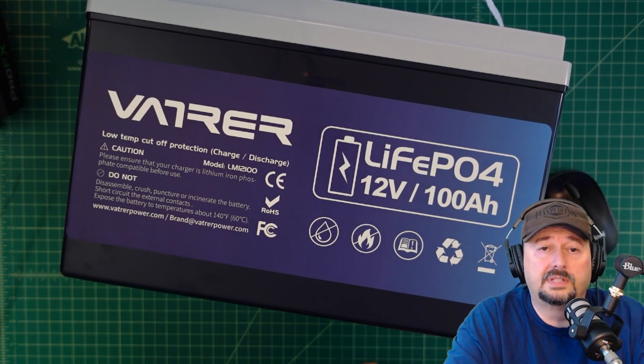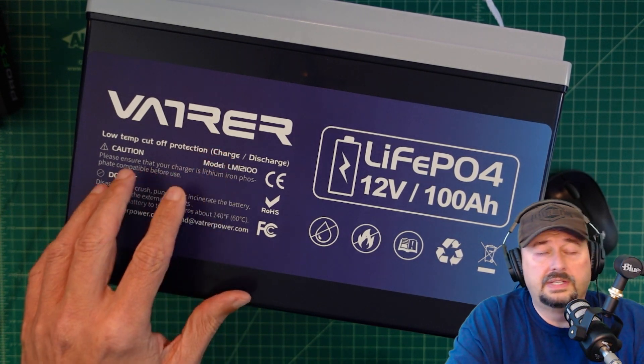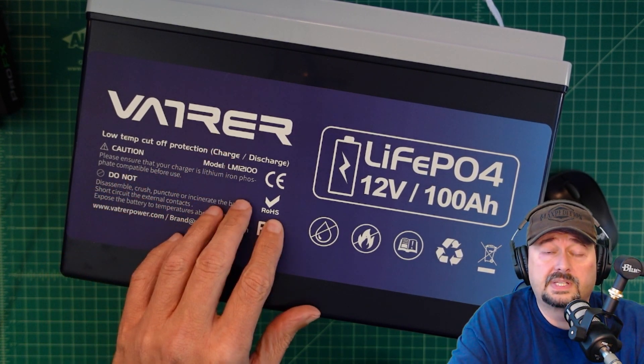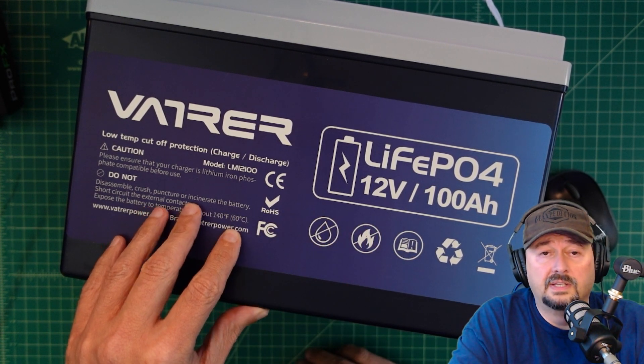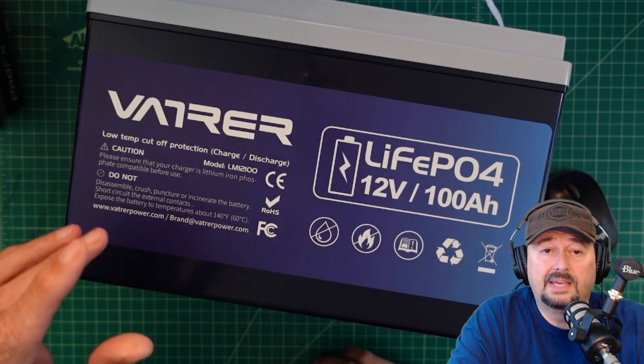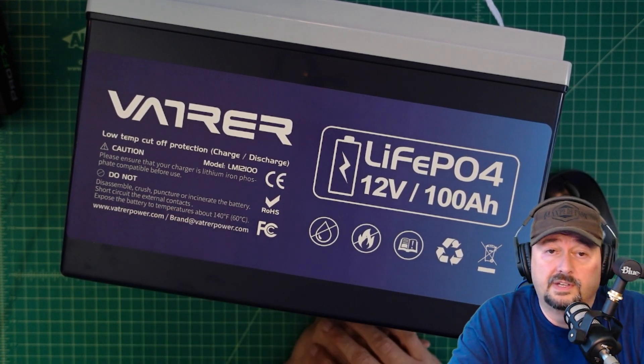Alright folks, today we're going to take a look at a battery from a brand called Vaderer. I did want to say before we get started that I was contacted by Vaderer and they asked if I would do a review of this product. I said yes because I love testing batteries, so they sent this battery to me free of charge in exchange for this video review.